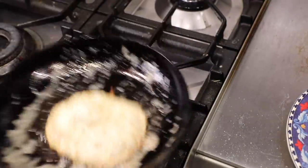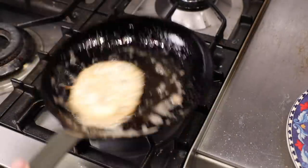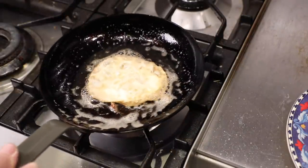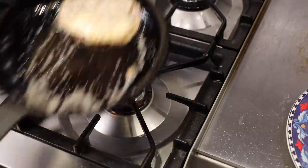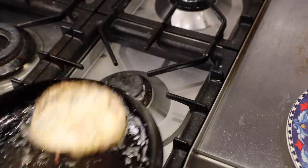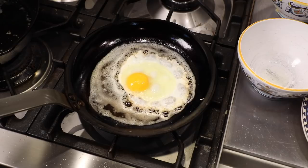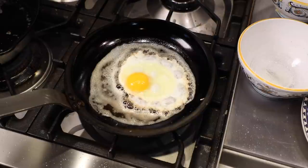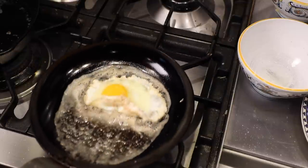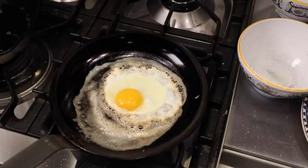Now back to the amount of butter — watch this. Here's the exact same carbon steel pan, same batch of eggs, same burner, and same amount of butter, and this egg sticks. Why? The heat and timing were off and the egg stuck, even with lots of butter. So it's not just the butter, it's not just the pan — it's everything. You've got to get all five factors correct to slide your eggs.